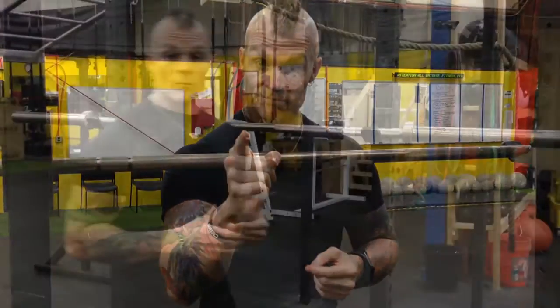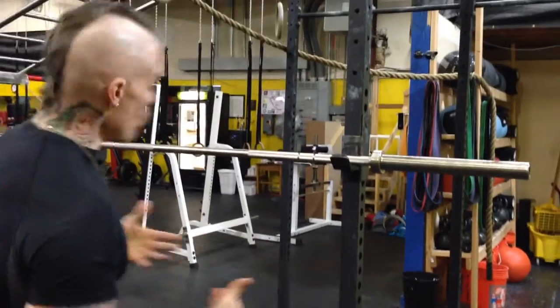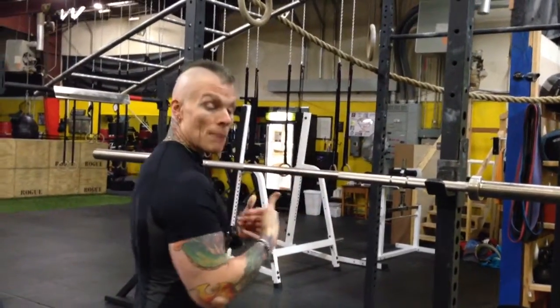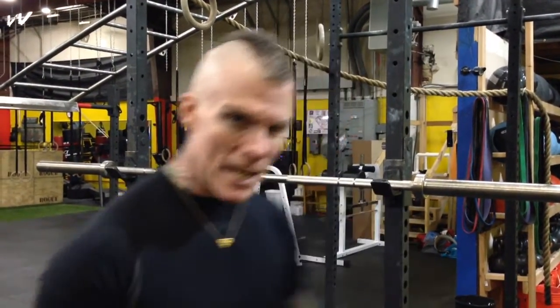When approaching the bar, there's a method to every piece of this. You want to get the bar on the proper place on your back so it's loaded correctly. I'm not putting any weights on right now — weights are not relevant. If you're putting four plates on just to see how little you can squat, you're making the biggest mistake of your life. Try this with 135; if you're a guy, cut it back 75% and see what happens.